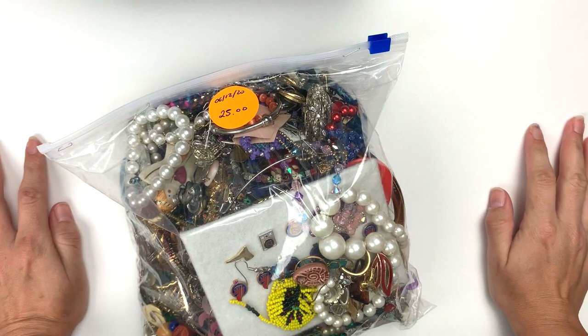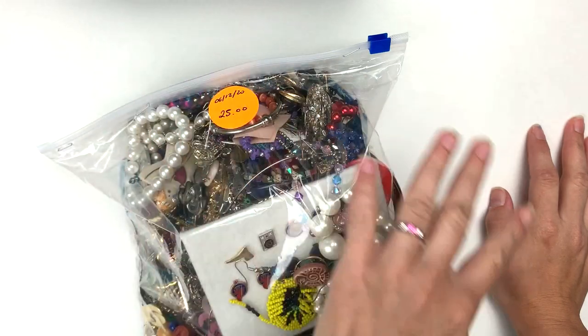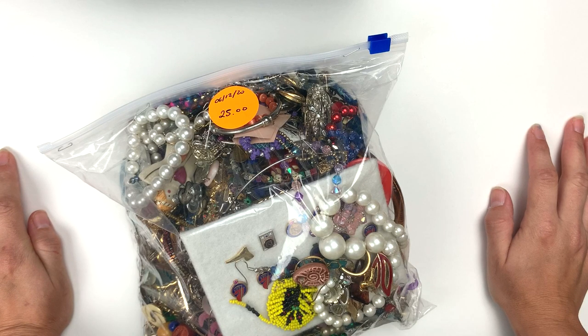Hello, welcome back to my channel. My name is Dara with Bliss in the Chaos on both Poshmark and eBay, and of course here on YouTube, Bliss in the Chaos. Lately I have been doing unboxing, unbagging videos of fabulous jewelry lots I've been getting online at shopgoodwill.com.